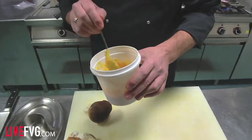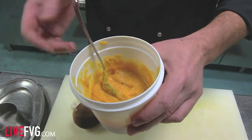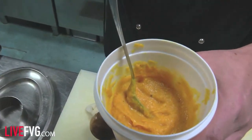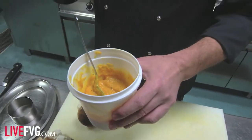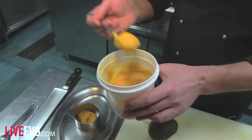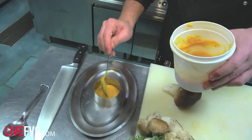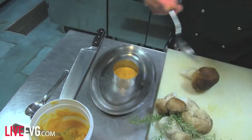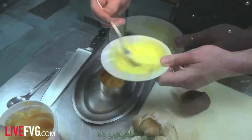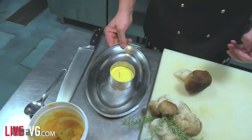Adesso andiamo a preparare la zucca. Per comodità ce l'ho già pronta perché è un processo abbastanza lungo: bisogna curare la zucca, pelarla, tagliarla a cubetti, metterla in una placca e cucinarla in forno insieme a della cipolla e a del lardo di Sauris. Mezz'ora a 150 gradi, poi viene frullato il tutto e viene fuori questa purea di zucca, lardo e cipolla. Adesso andiamo a metterla in uno stampino perché viene tipo un tortino e poi viene gratinata in forno. Sopra ci mettiamo un rosso d'uovo sbattuto con del formaggio grattugiato e un goccettino di latte.